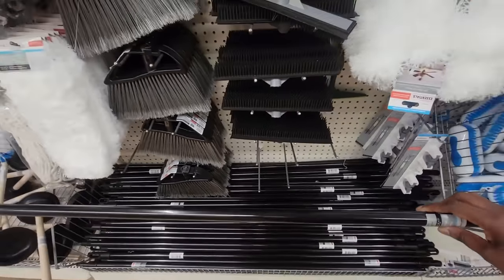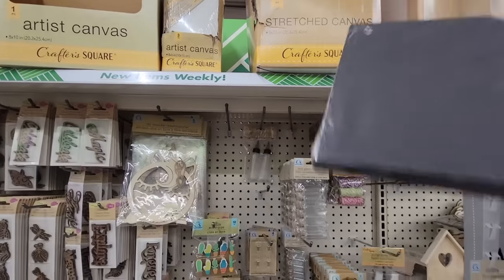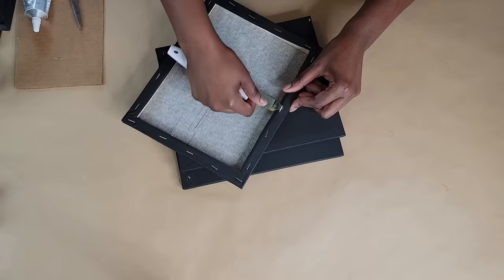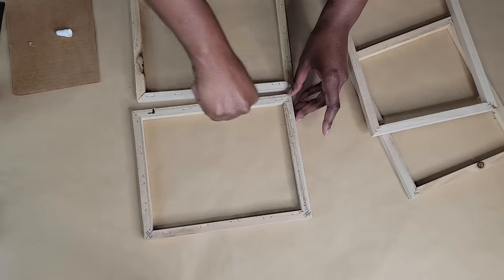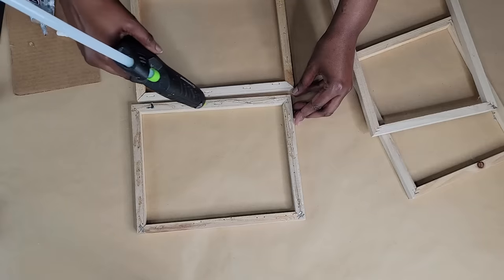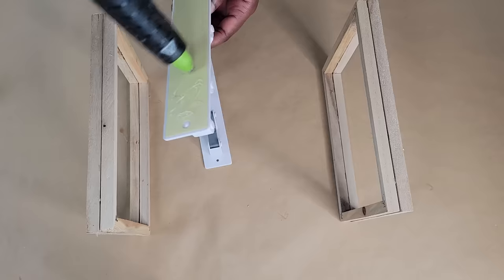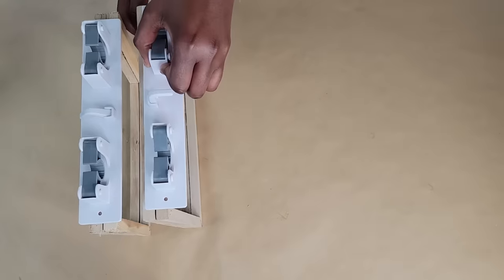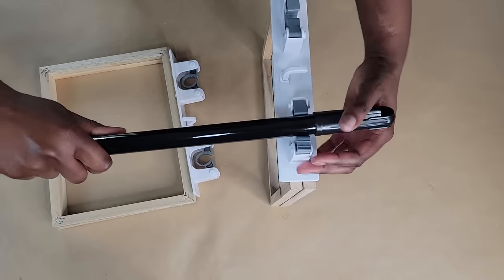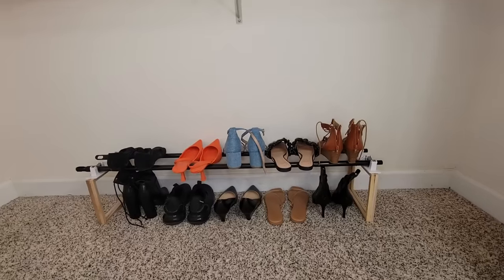Grab two broomsticks and two mop and broom holders from the Dollar Tree, along with four 8x10 canvases. Start by detaching the canvas from all of the frames, then glue two of the wood pieces from the detached canvases together. Glue the back of the mop and broom holders and adhere them to the wood pieces. Then lock in a broomstick on both sides of each of the mop and broom holders.